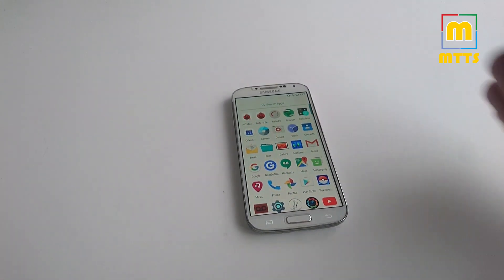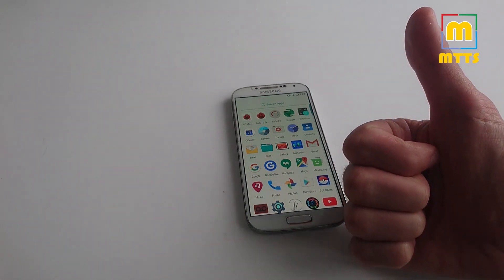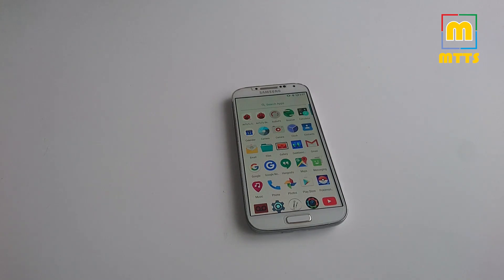As always, I'd like to thank you very much for watching. If you liked the video, please don't forget to press the like button, and if you'd like to stay tuned to my future content, press the subscribe button as well. Thank you very much to the developers of this ROM for creating it and sharing it with everybody. All the necessary links are listed in the description below, so you can start off right away. I wish you a great day. This was Mike the Tech Savvy — until next time, bye!